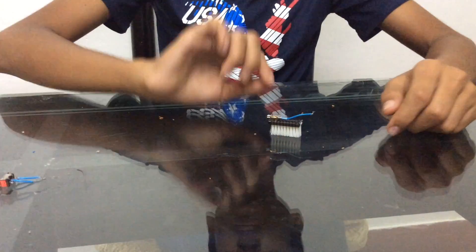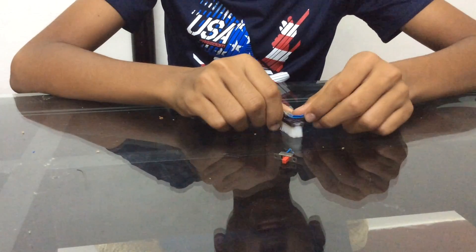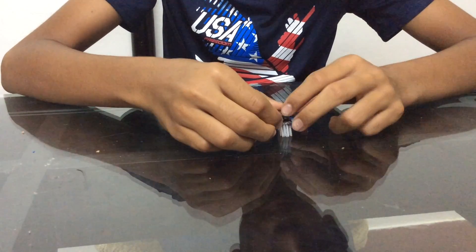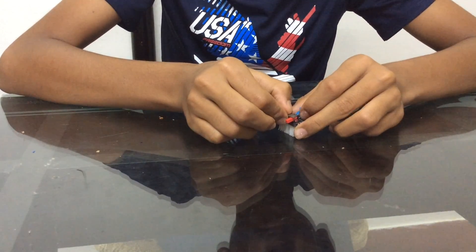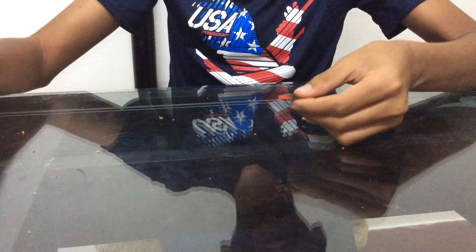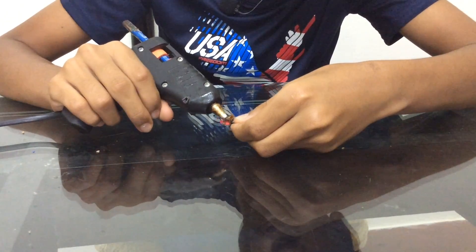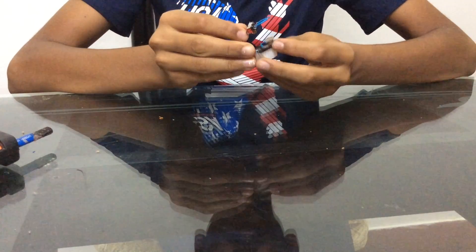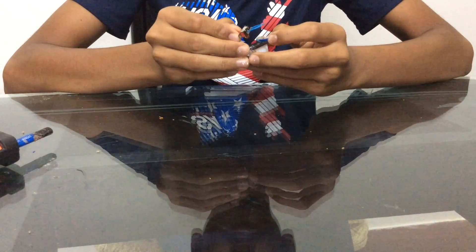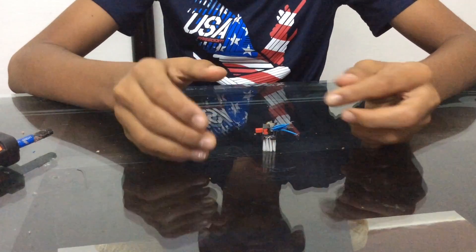After hot gluing your motor, the next step is to hot glue your switch. Let's hot glue the switch right there. Hot glue right here, and let's wait for it to dry.